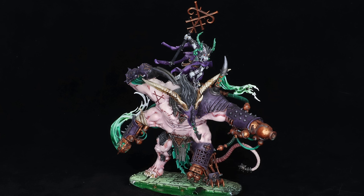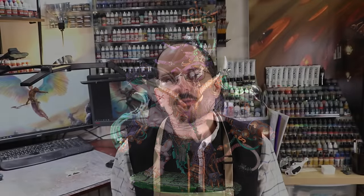Thanquol on Boneripper — I painted him basically as soon as he came out and he's another paint job I really hate. I hate the conversions I did, I hate the way I painted him. This is the kind of stuff I really want to redo. With any army you look at over time, where you have years and years of painting history — this is 20 years in this army — there are so many models that at this point I just don't like anymore. They make me angry thinking about what the model could have been.